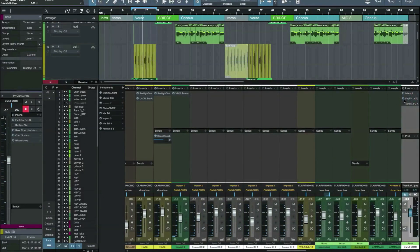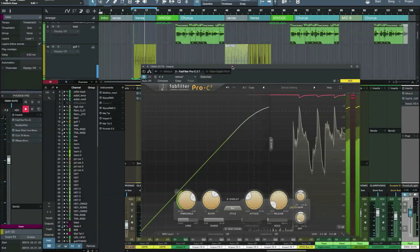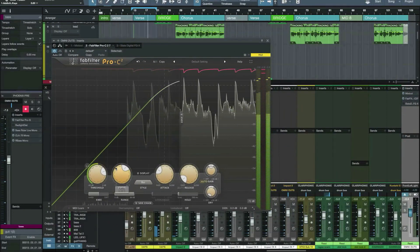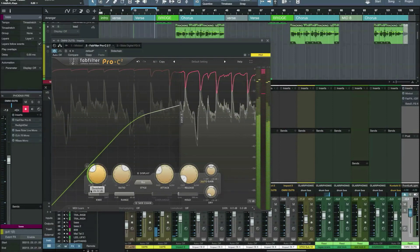Now let's try it on the mix bus. [mix bus demo plays]